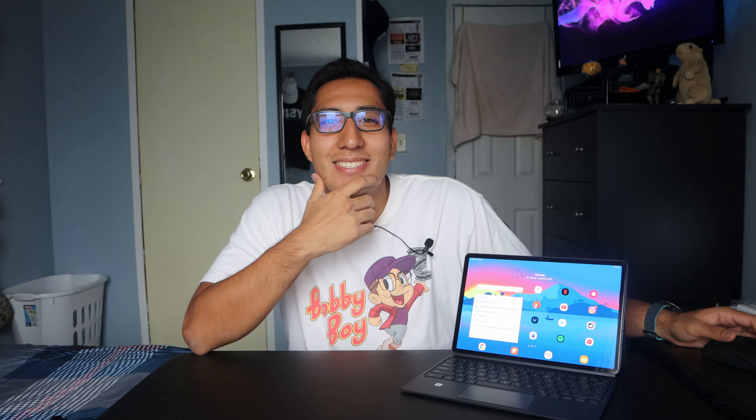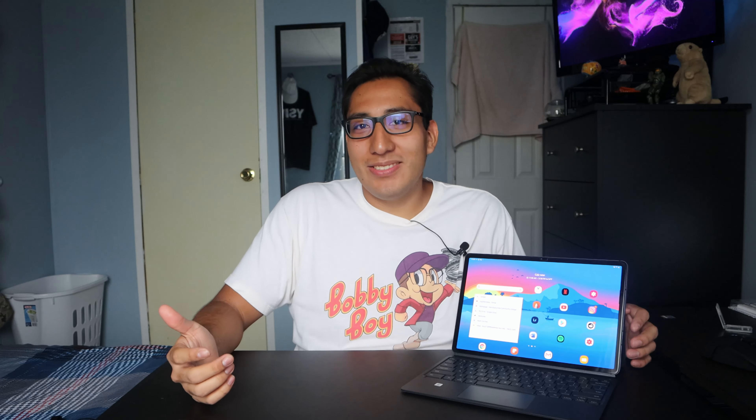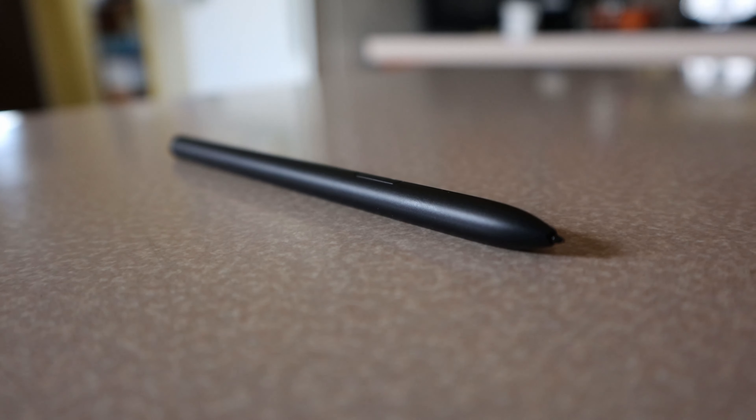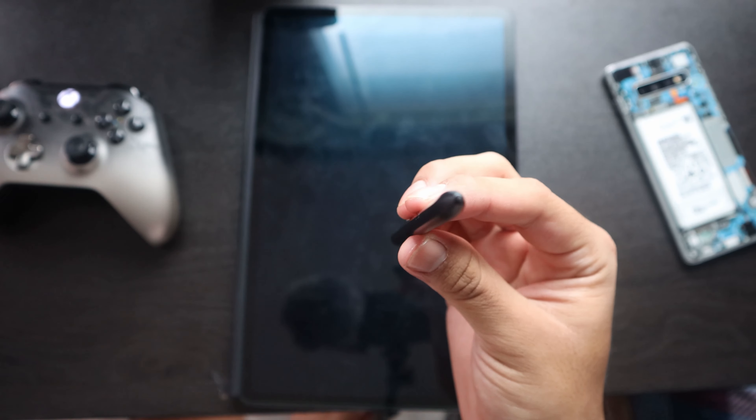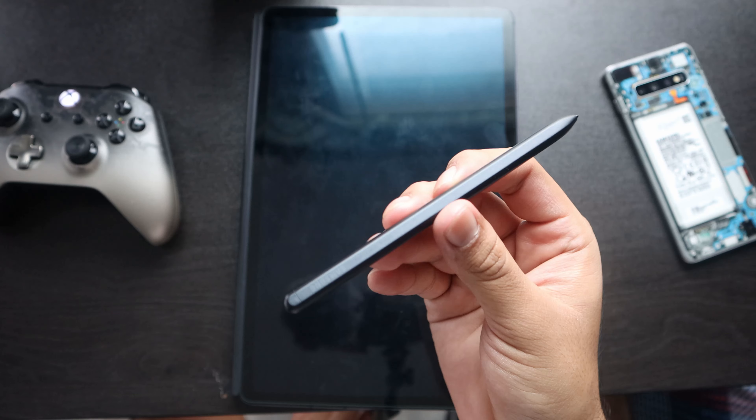So what do I think about the S Pen? Honestly, it's really cool. The pen itself is pretty comfortable and nicely sized. The only thing I don't like is the flat side — I know it's needed to wirelessly charge the pen for the gestures, but I wish it was completely rounded like a regular pen for more comfort. You can feel the flat side after holding it a while. As for the air gestures, in my opinion they're kind of gimmicky.